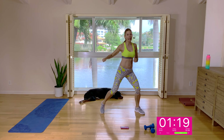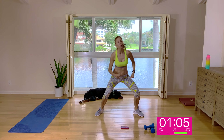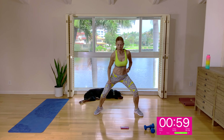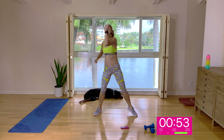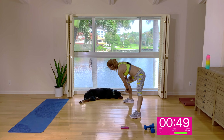Let's turn it into cross body hooks. Imaginary punching bag — not just flopping the arms across the body, but really giving that punching bag a little jab, warming up the whole body. For three, two, and one.